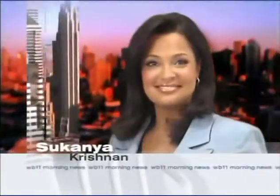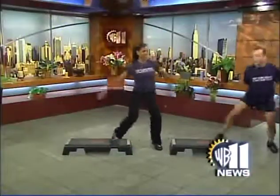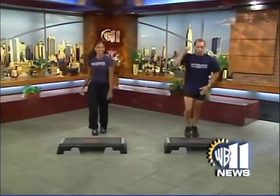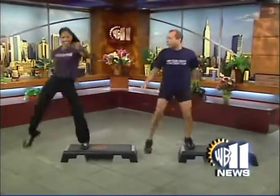2005 Emmy Award-winning WB-11 Morning News with John Muller, Sukanya Krishnan, Emily Francis, Larry Hoff, Linda Church, and Jill Nicolini in Air 11. Double the workout, double the results. We're checking out the moves that will build muscle twice as fast — our Monday morning wake-up workout and much more ahead on the WB-11 Morning News. Stick around, folks.